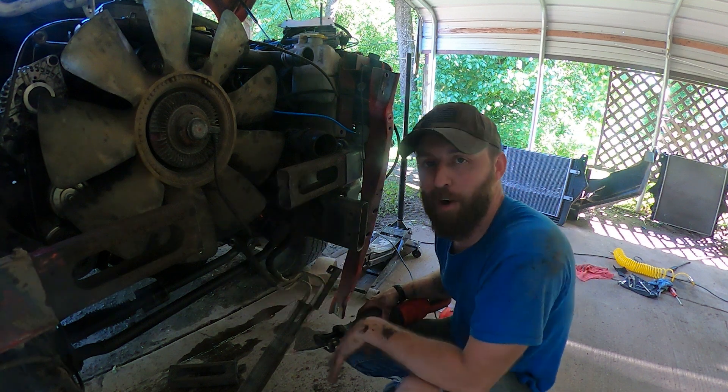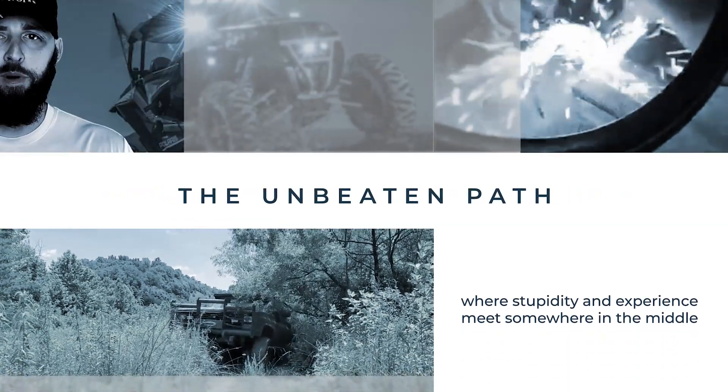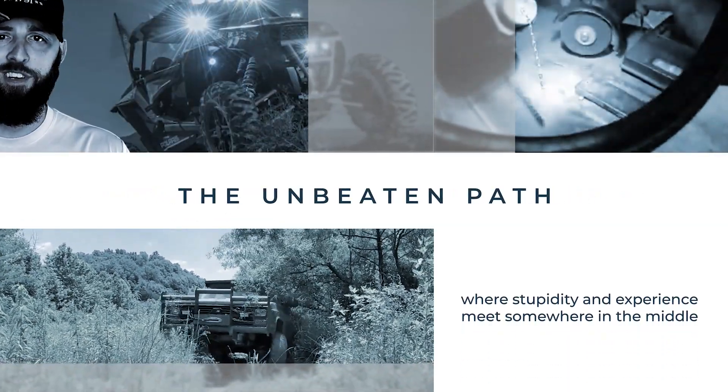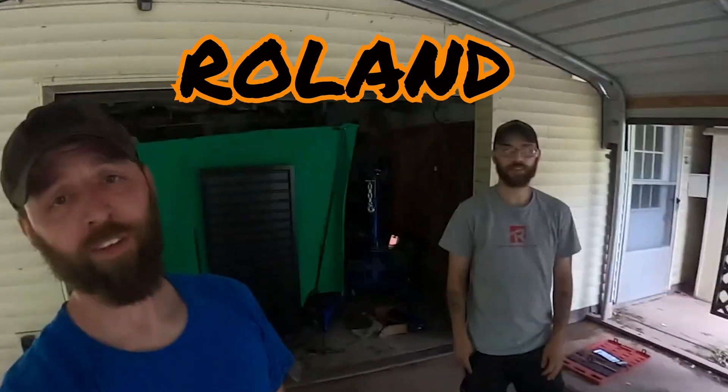Why did I just hack a big chunk of this frame out just to do an engine swap? Stay tuned to find out. Hey guys, welcome to the Unbeaten Path — I'm rolling, I'm ready, and today we're going to show you the basics of what it's going to take if you want to do this swap.